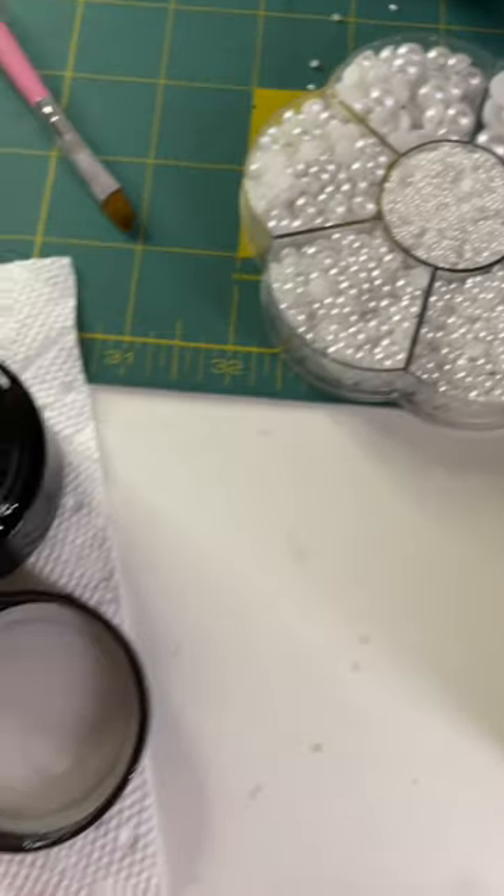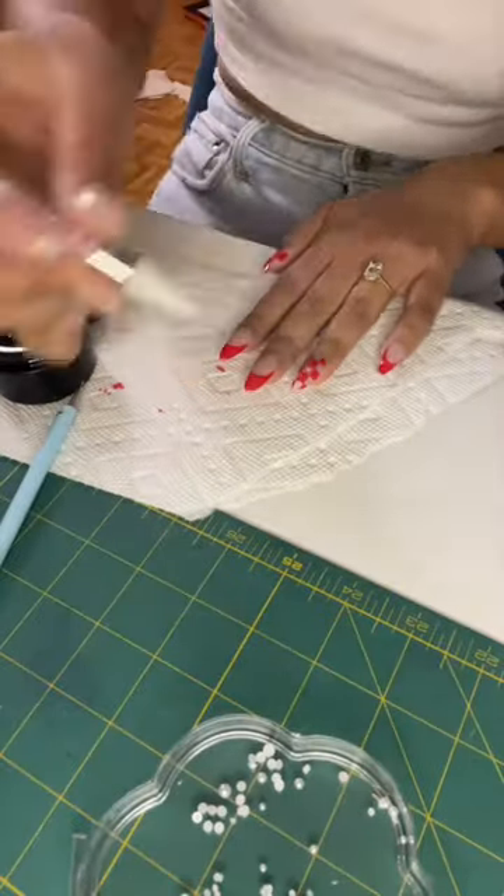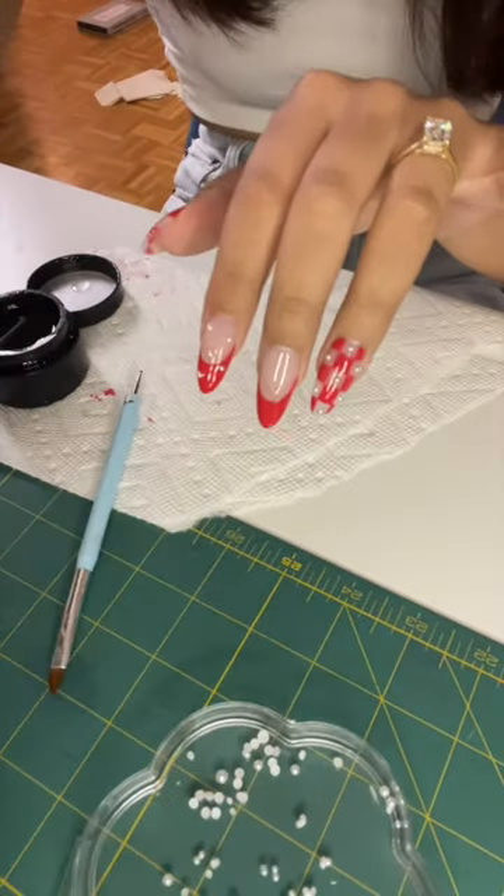Once all the paint is done, it's time to put on the pearls. I'm going to use rhinestone glue to adhere them. The key with gems is to make sure you really slap on that top coat so those pearls aren't going anywhere.